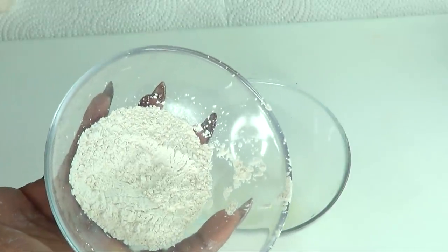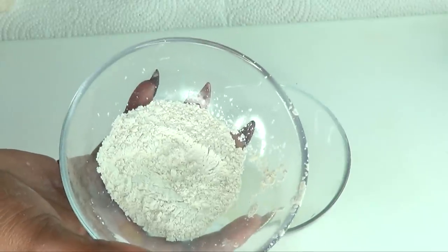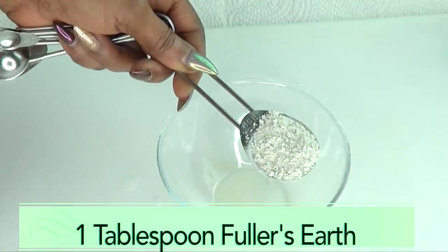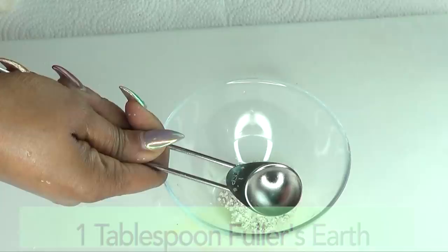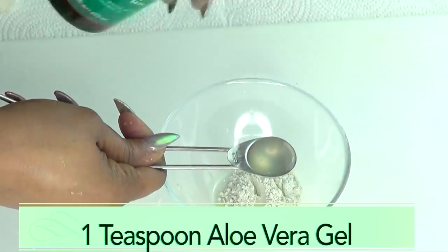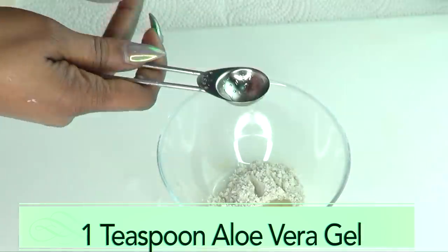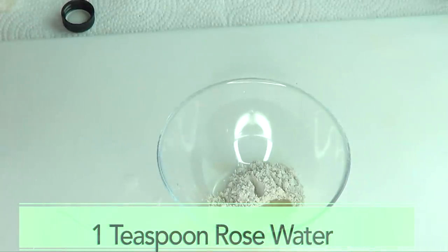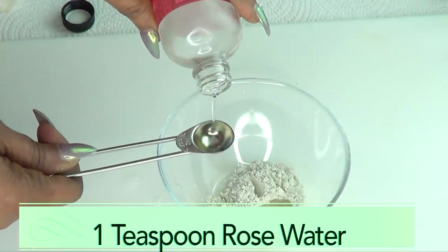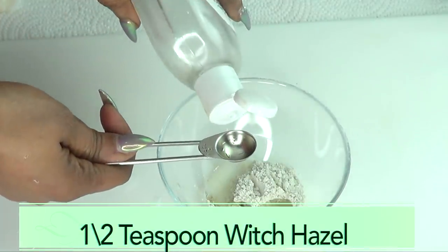Fuller's earth is very absorbing, so you really do not need a lot. You also need to make just enough for one use, because it will dry out if left for too long. I'm using one tablespoon of fuller's earth, one teaspoon of aloe vera gel — if you're using fresh aloe, use one teaspoon of the gel as well — half a teaspoon of rose water, and half a teaspoon of witch hazel.